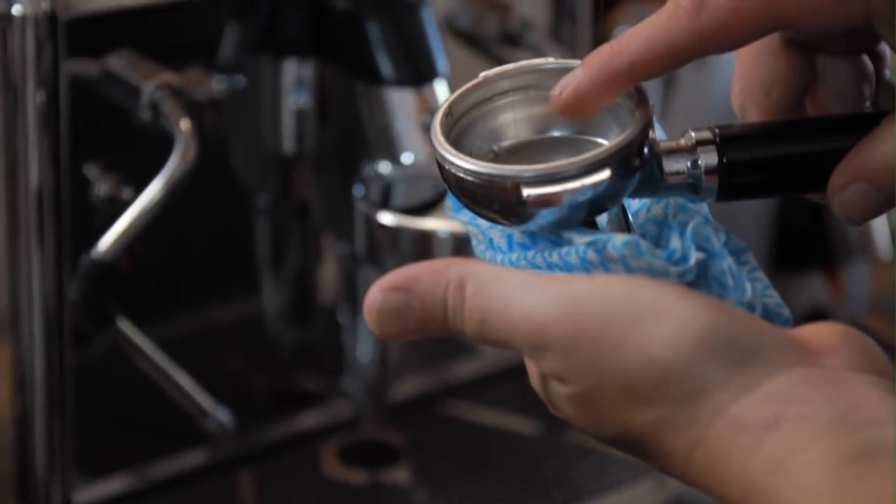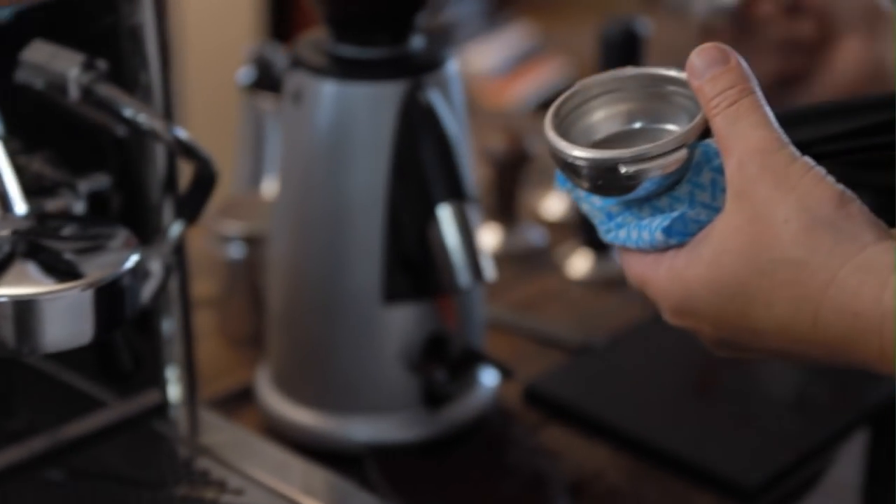There are three things that can go wrong: not enough or too much coffee in our portafilter, our tamp pressure too hard or too soft, and of course our grind size, too coarse or too fine.